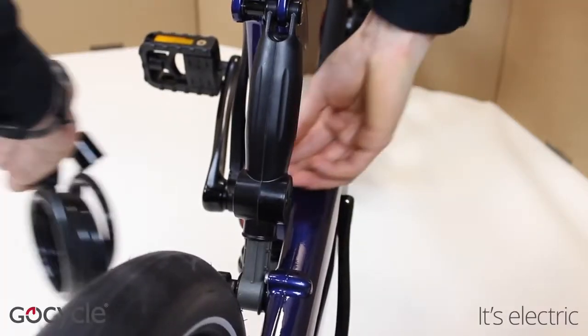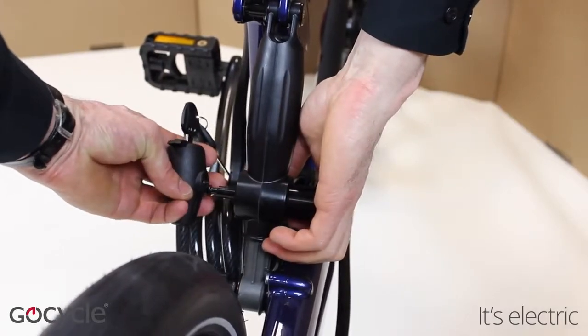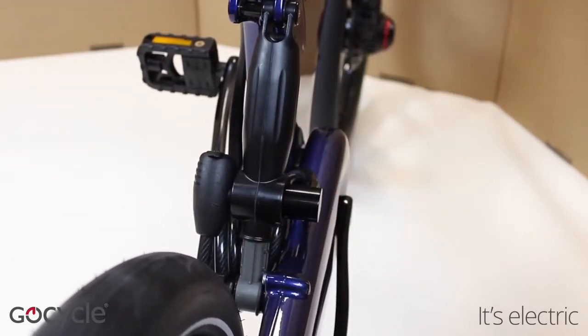The pin of the shock lock needs to be inserted through the right hand side of the lock shock body. The barrel of the shock lock attaches from the left hand side.